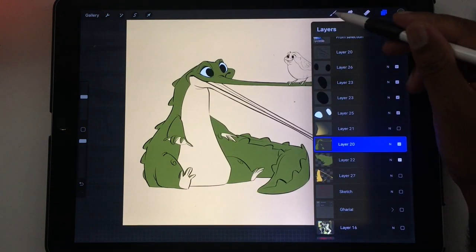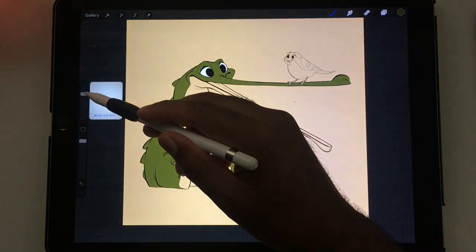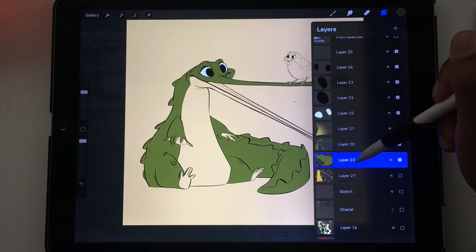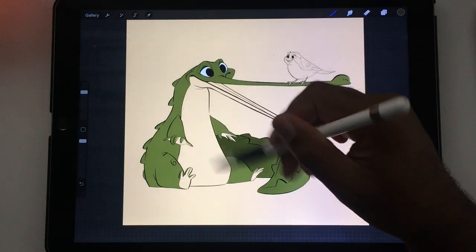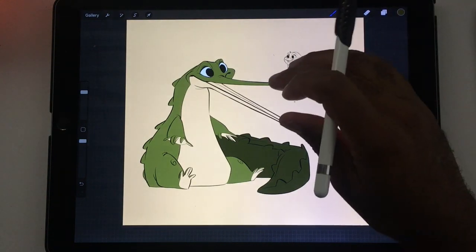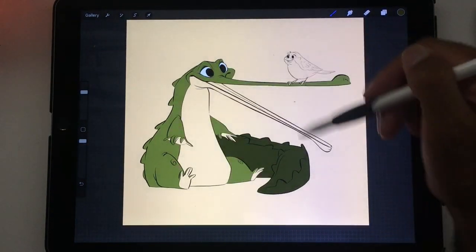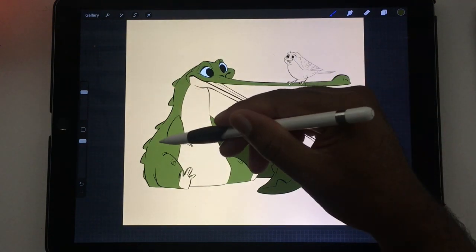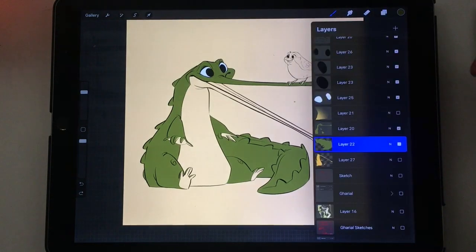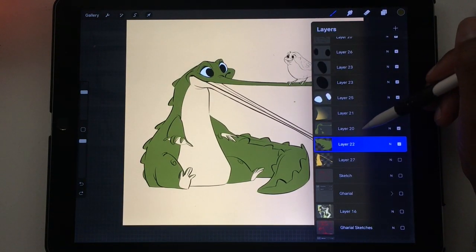Now of course I could alpha lock both of these layers and get the same effect. With the tail alpha locked, I can color on it and it will just affect the tail. But that doesn't help me if I later want to change the colors for each section, because they're on separate layers. So this is when I use save and load.